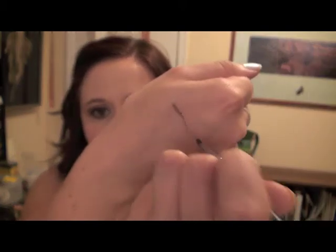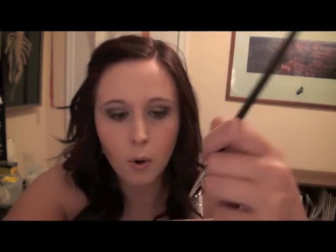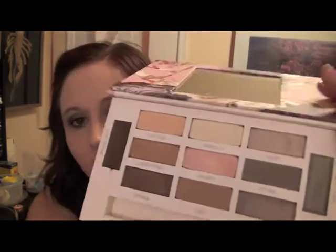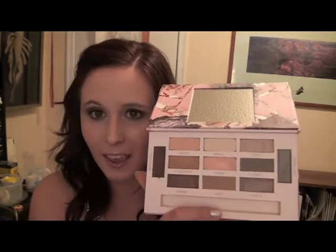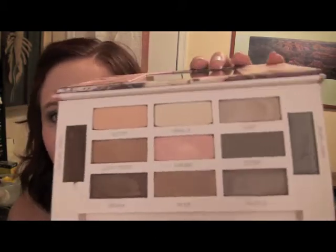So that is the brown liner, and then that is the taupe. Looking at those up close, that's what they look like. With the shadows, four of them are matte finishes and then five of them are kind of sparkly a little bit.